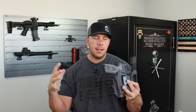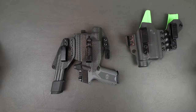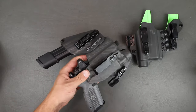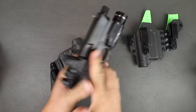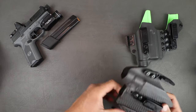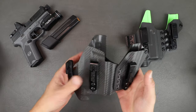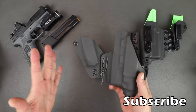That other big name is going to be Tier 1 Concealment, because that seems to be a lot of people's favorite right now, so we're going to do a direct comparison to the T1C. Let's take an overall look at the quality, fit, and finish of the Kina Flex, and then we'll compare it to the T1C. This seems to be a favorite of a lot of people out there.